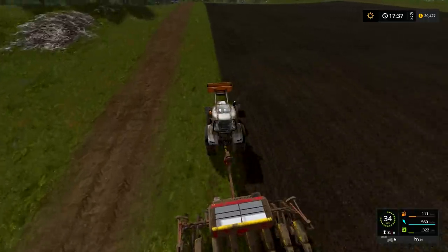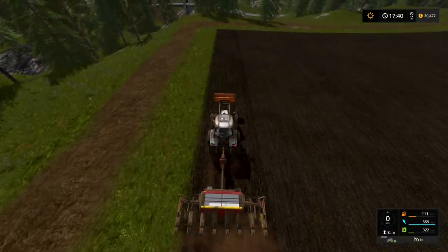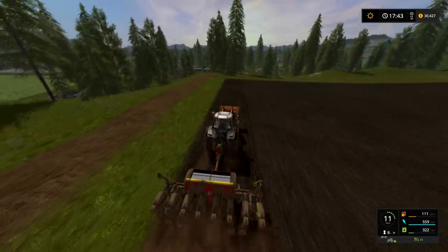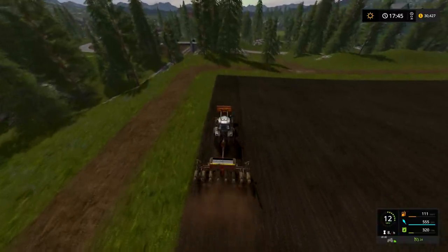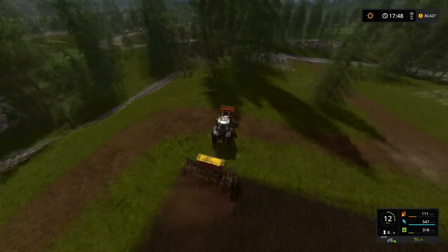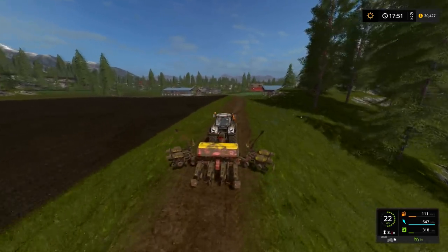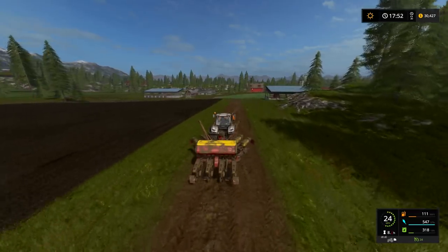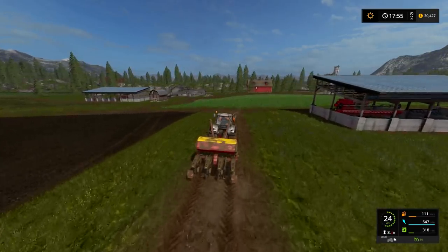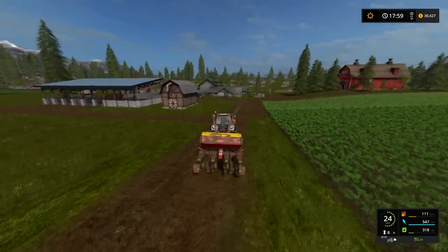We just have to finish this one row. I might as well manually do this. There we go — I can close that. Beautiful. We'll fold this up and go give them a quick little wash. It's really no point to wash a sower since as soon as you start to sow it just dirties right up, but we're going to go over there anyway — might as well give it a quick wash.